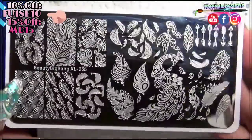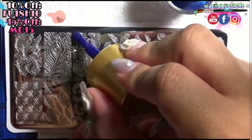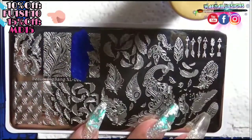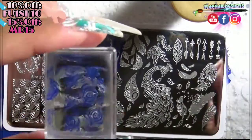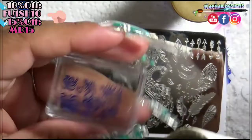Here's a closer look at the plate — it has all these beautiful different types of feathers. To get started: first, add the polish onto the design you want to use, then get your scraper card and scrape at a 45-degree angle. Try to scrape it only one or two times, not too much, because the polish will dry out and the stamper won't pick it up.